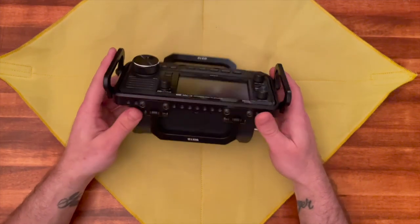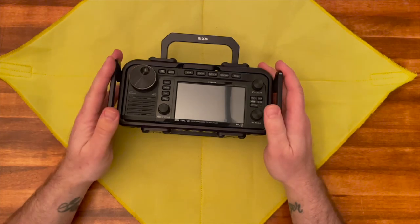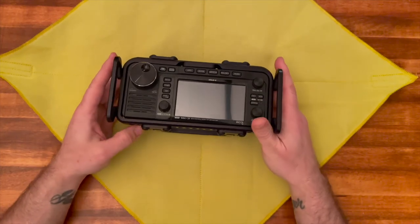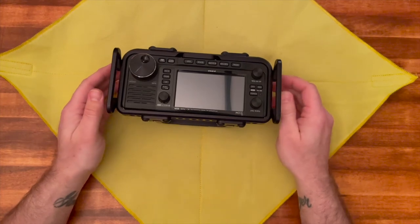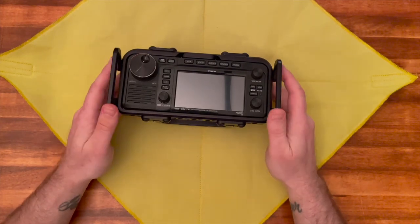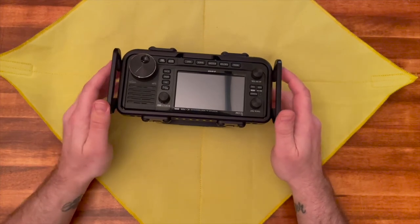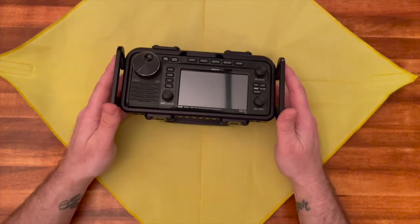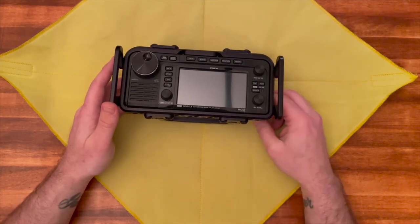There are also other mounting holes and accessories planned for release. I was getting tired of the LC-192 backpack — it was a little limiting and I didn't really like operating this radio out of it. I thought it would be super tactical walking around with the Comet HFJ-350 antenna, but that antenna is awful — literally one of the worst antennas I've ever used.